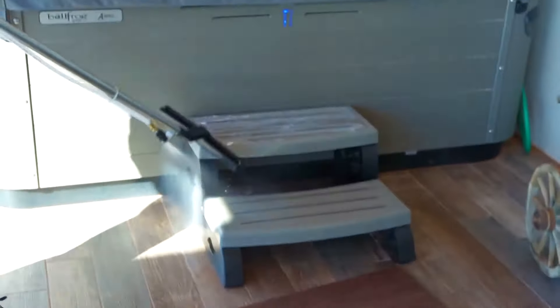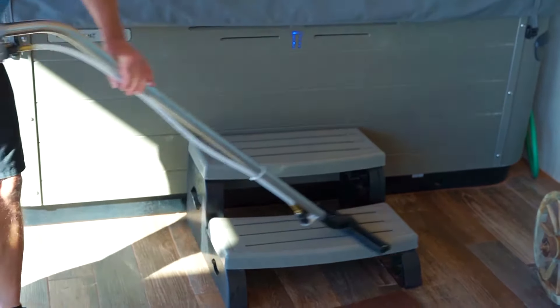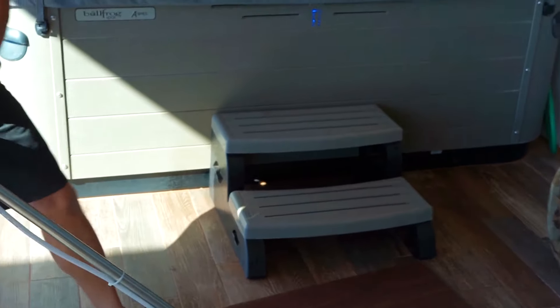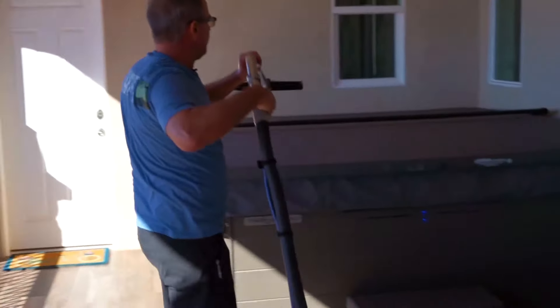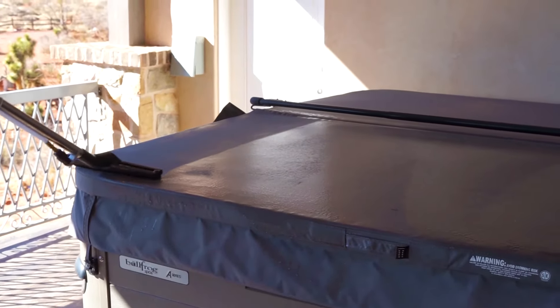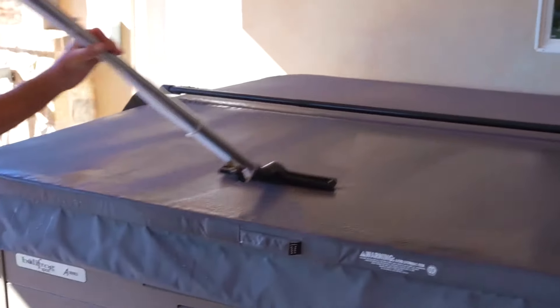We'll even do the top of the stairs. This is the ultimate cleaning machine — you've seen me do windows, tables, stairs. Here's another one: the spa cover has got dirt all over it. Just going to add some water — clean as a whistle.